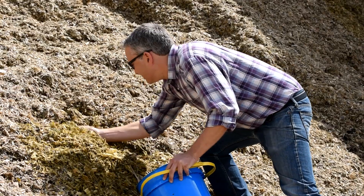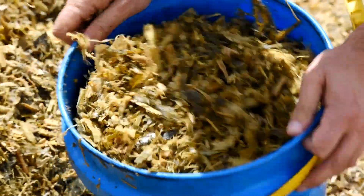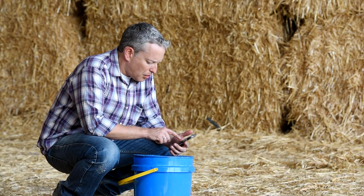Take a representative sample of the forage you'd like to scan. In this case I'll be using corn silage. Launch the app on your phone.